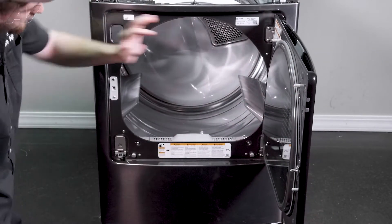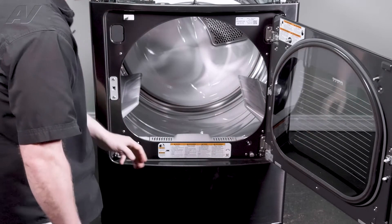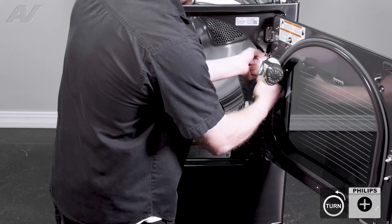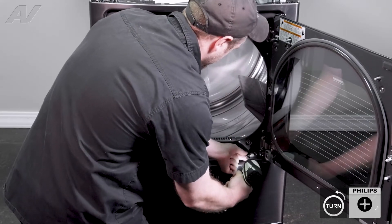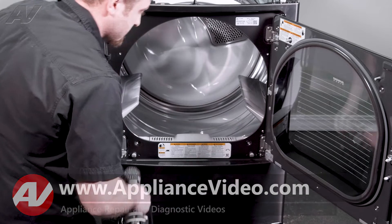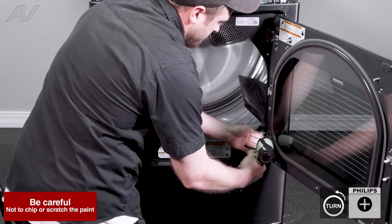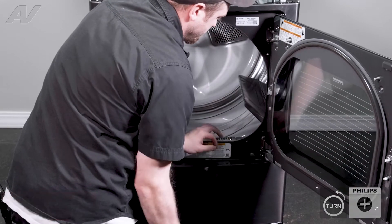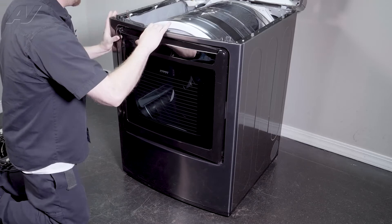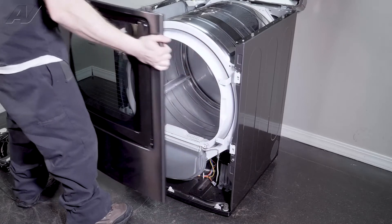Next, we'll open it up. There are a couple of Phillips screws inside here. This one, this one, as well as these two on the bottom that will have to be taken out. Now, carefully, these two here will have to be removed, but you have to be careful as you can scratch the door since it's so close. We'll just keep pressure on the top of the door, go ahead and close it, pull down on the frame portion, lift up and set it to the side.